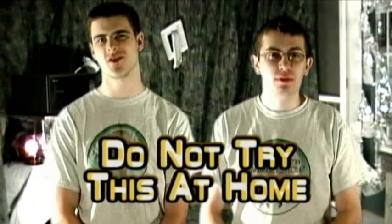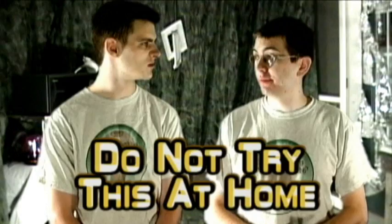Don't try this at home. We're what you call experts. Hello and welcome to 'Is it a good idea to microwave this?' I'm your guest introducer, Ian Thayer.